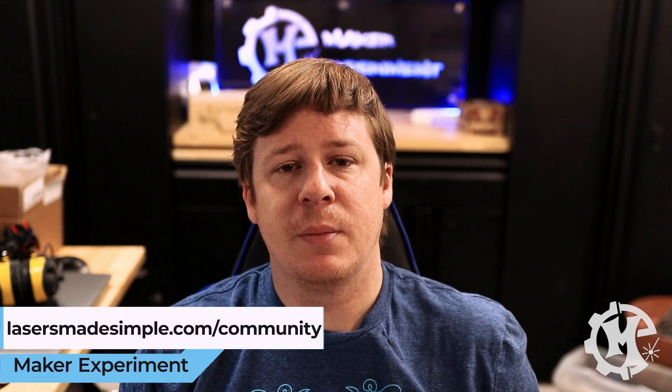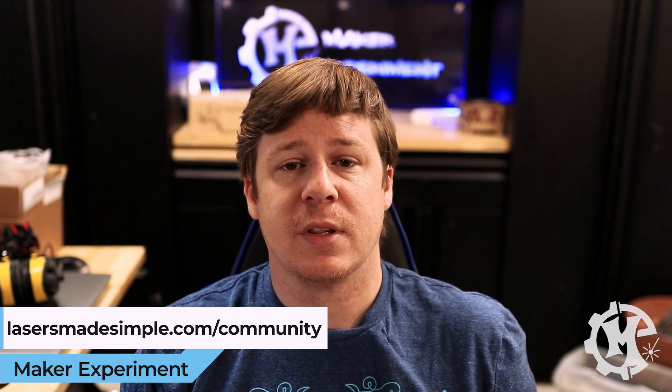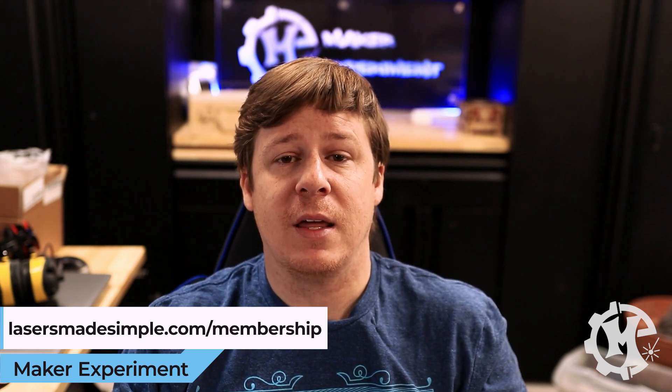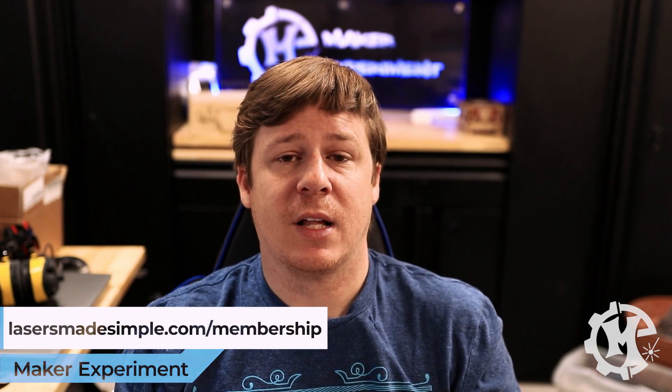Before I laser cut the design I want to tell you about my free laser community at lasersmadesimple.com. The community is completely free and open to any laser owners that are looking to grow their laser business. You can get help with different things, questions, post your projects, and meet other people that also own lasers. I also have a membership where you can get group lives every month, as well as a live course on acrylic sign making that I am doing on May 13th, which will be on the website under live classes.